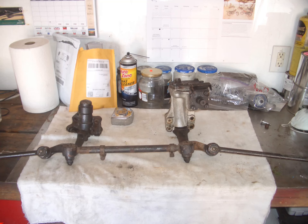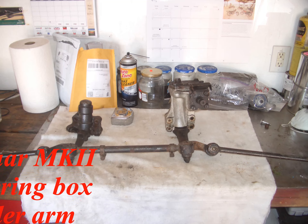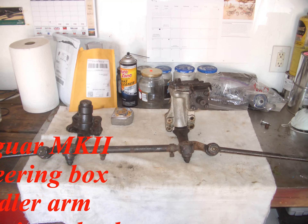This video will be all still pictures regarding various components of the steering on the Mk2 Jaguar. As always, hope you find it of interest.